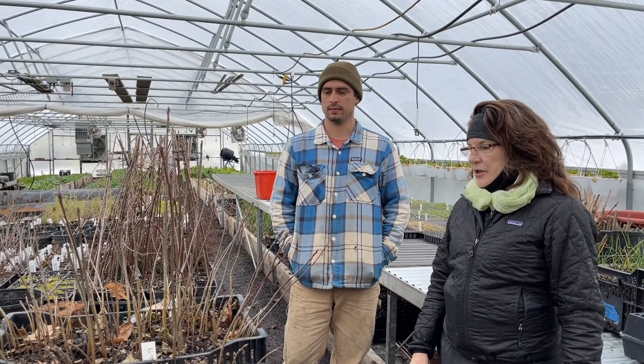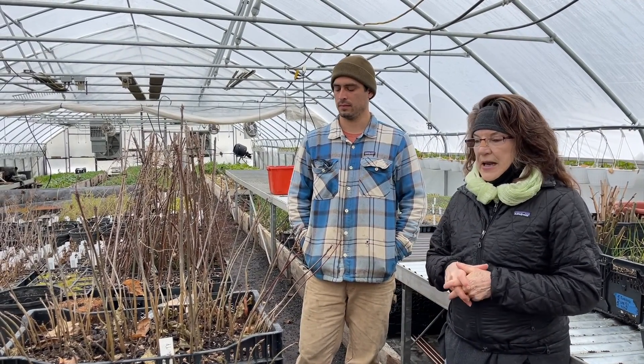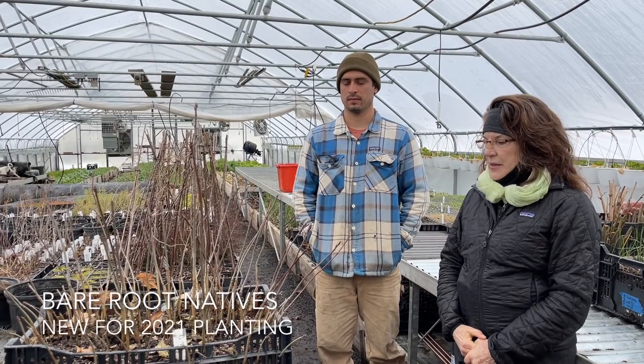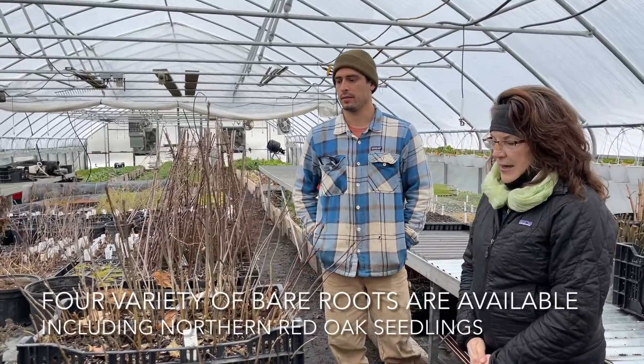Today we're excited to share something new for us this year, which is these bare-root native seedlings — trees and other material we're going to be offering. It's a great economical way to start some natives. Our farmer Dave Hoppe has been working on this, so Dave, why don't you tell us about what you've got happening?